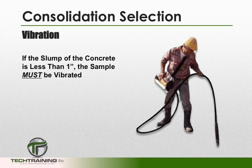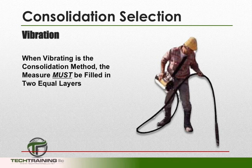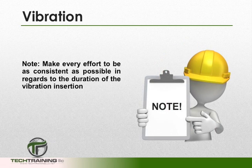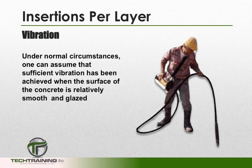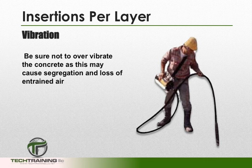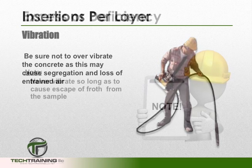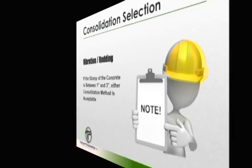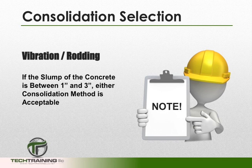If the slump of the concrete is less than 1 inch, then the sample must be vibrated. When vibrating, we want to fill the bowl in 2 equal layers and insert the vibrator at 3 different locations. Make every effort to be consistent in regards to the duration of insertion. Sufficient vibration has taken place when the surface of the concrete is smooth and glazed. Be sure not to over-vibrate, as this may cause segregation and loss of intentionally entrained air, and never vibrate so long as to cause escape of froth from the sample. If the slump is between 1 and 3 inches, either rodding or vibration is acceptable.